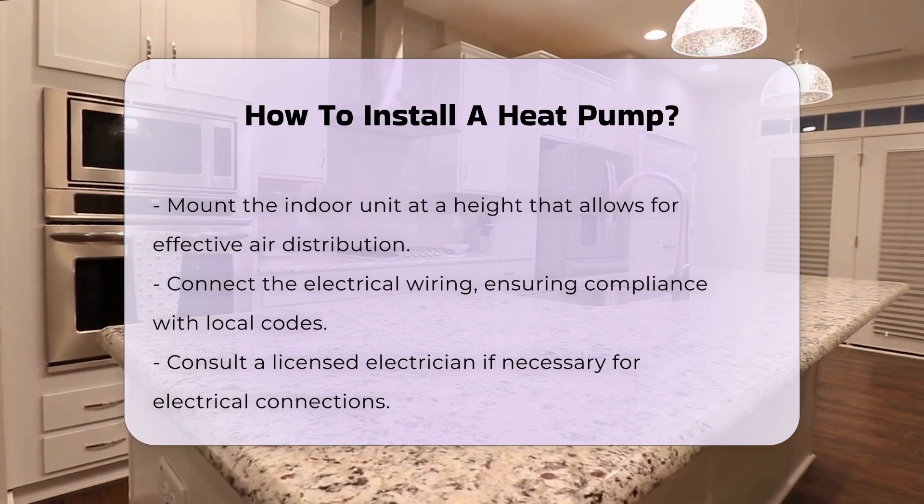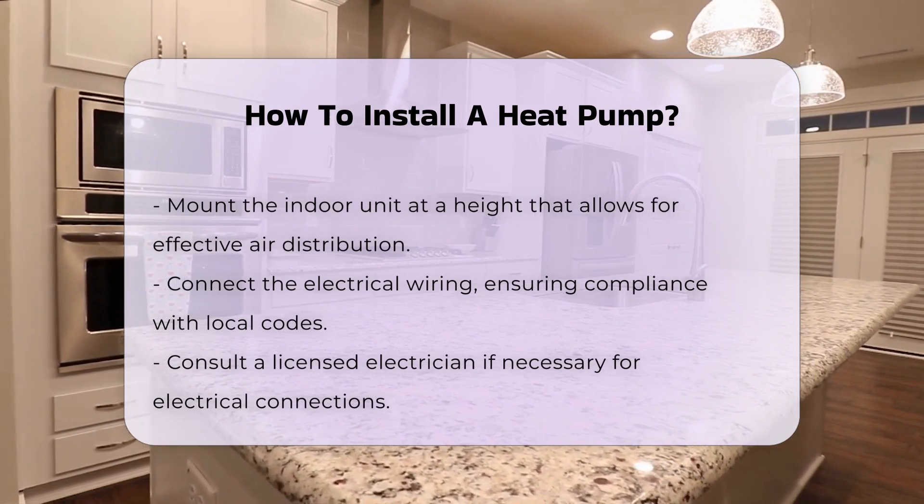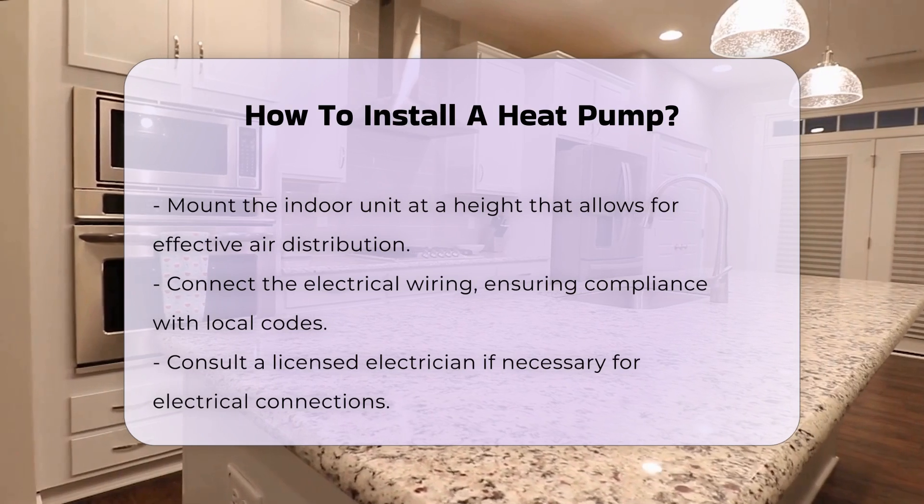Next, connect the electrical wiring. This step must comply with local codes, so consulting a licensed electrician may be necessary.